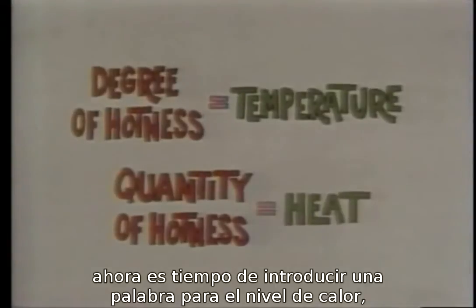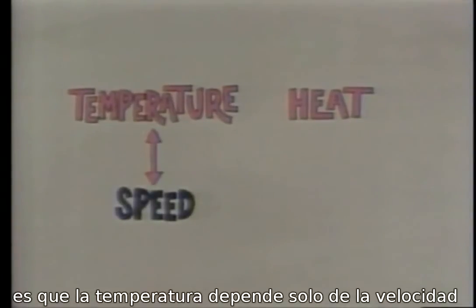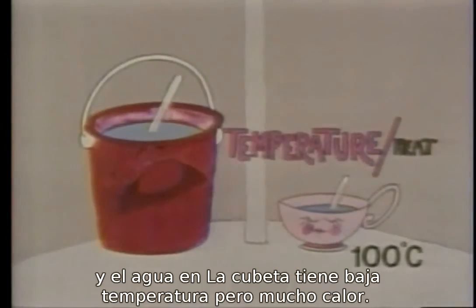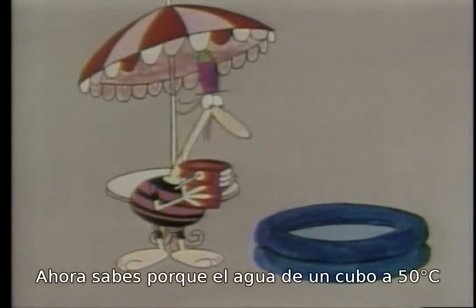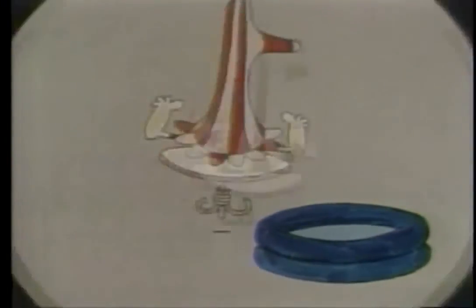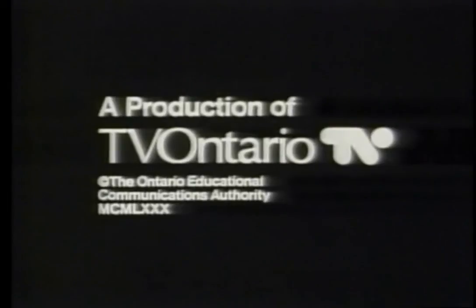The word for degree of hotness is temperature. The word for quantity of hotness is heat. The big difference is that temperature depends on speed only, whereas heat depends on both mass and speed. The water in the cup has a high temperature but very little heat, and the water in the bucket has a much lower temperature but a great deal of heat. Now you know why buckets of 50-degree water are better at heating swimming pools than cups of boiling water — on the other hand, if you're looking for somewhere to dunk your tea bag, the water in the cup is your answer.